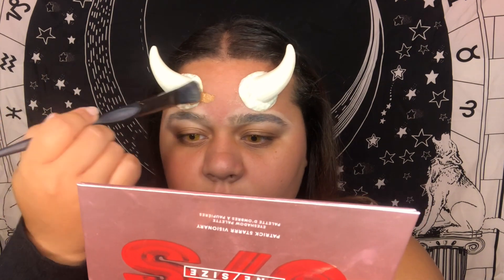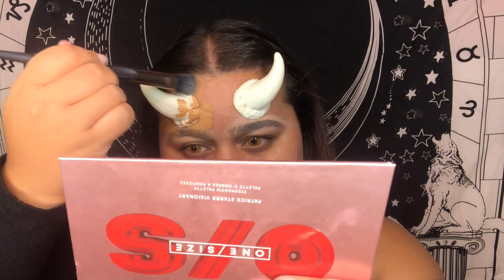Now for foundation — the Do You Full Coverage. This is on sale right now — it was on sale for nine dollars on Two Faced's website at the end of September, so if you're looking to get the Do You foundation, check that out. I'm going to start applying foundation up here near the horns first so I can blend it outward and start covering the horn base. So far so good — it's covering nicely.